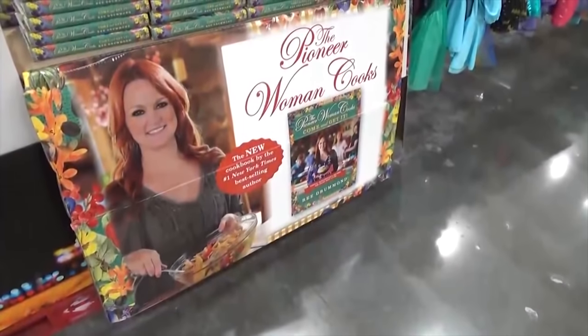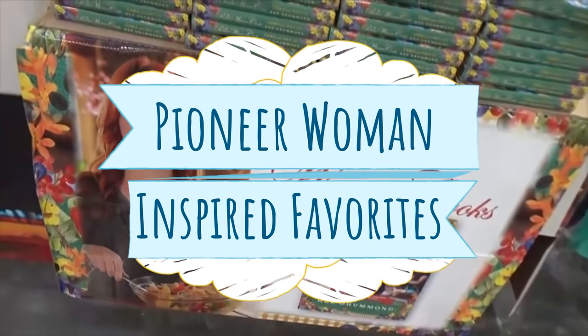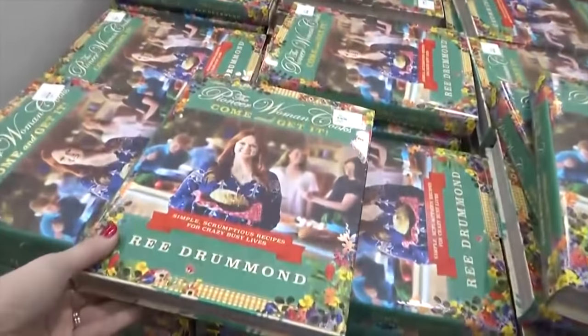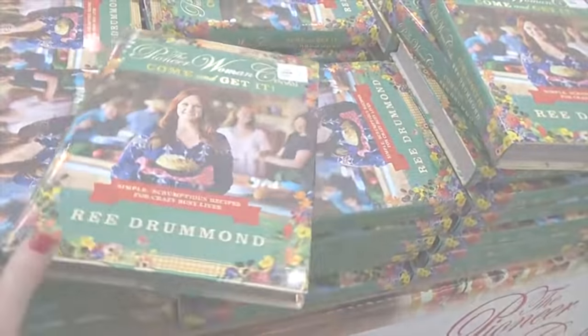Hi guys, and welcome to The Family Fudge. In today's video, I'm sharing some of my favorite Pioneer Woman inspired recipes. I am a huge fan of the Pioneer Woman, but over the years I've learned how to take her recipes and adapt them to fit my family's tastes. So that's exactly what I'm gonna share with you today.